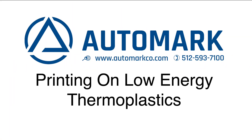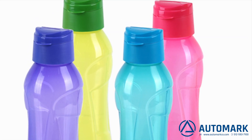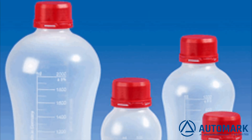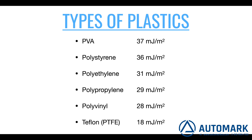Are you printing on items like these and having trouble getting ink to stick to the part? The reason is low surface tension. Many thermoplastics like these have surface tension lower than the surface tension of ink, which is 40 millijoules per square meter, also the same as 40 dynes per centimeter.